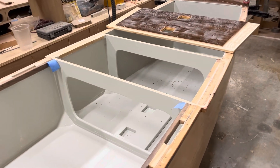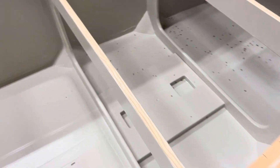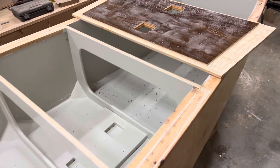Just about to glue on the lid for the mast step box. I sanded the tops of these so there's no paint on there, put some Type-on-3 on there, and I'm going to clamp it in place.